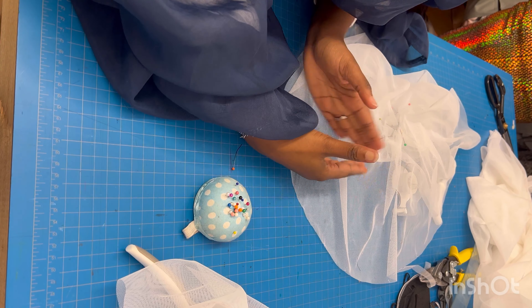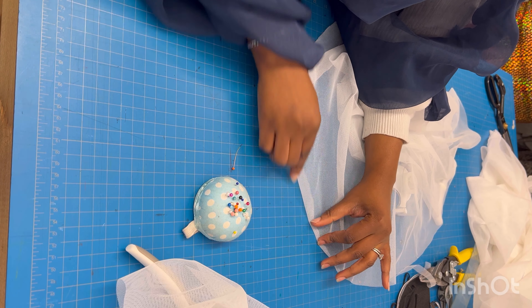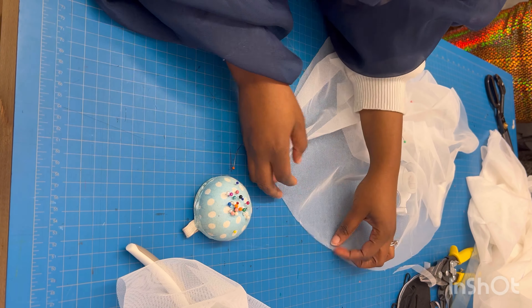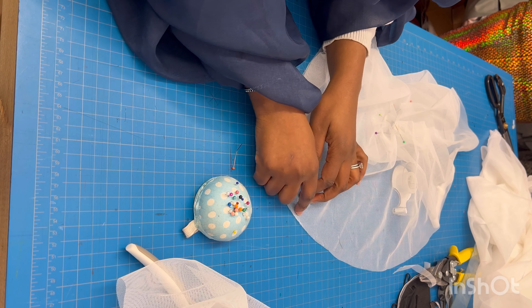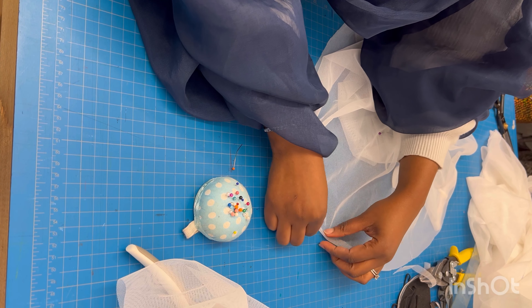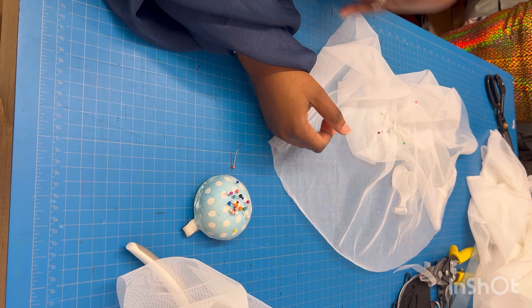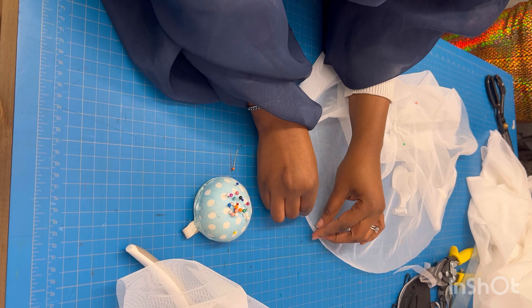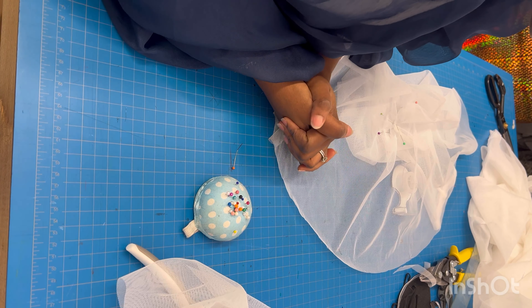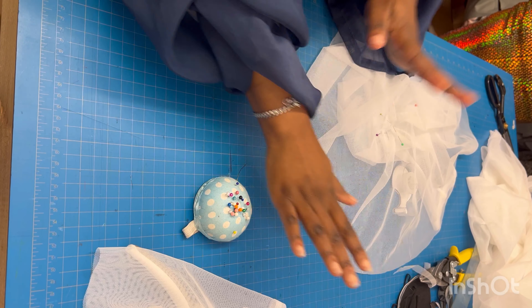Set your zigzag stitch to a length of 3 and a width of 5. That will give you a nice zigzag stitch to hem the bottom of your flare. If you don't want to do that, you can use a white bias tape instead. I prefer to only turn the hem in once when going around the circle — hemming it twice can cause issues. Here's an example of a zigzag-stitched hem from a circle skirt; it looks neat on both the right and wrong sides.